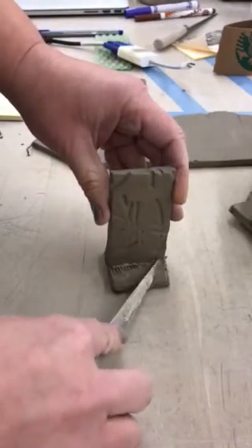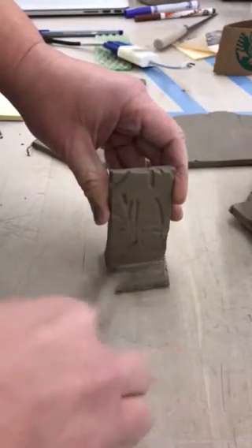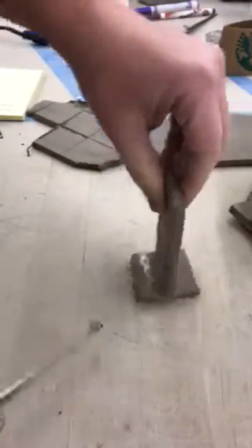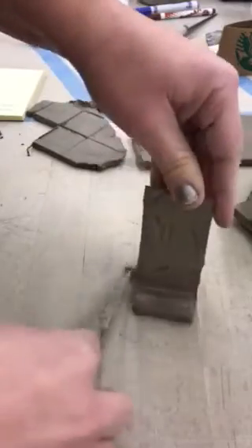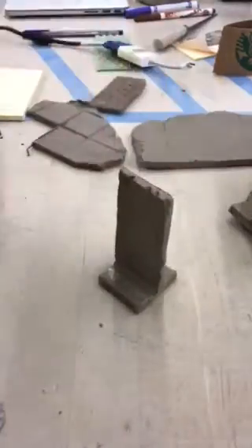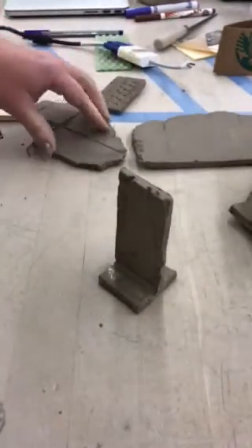Then I'm going to take a fettling knife or another tool and sort of blend the seam. That will not only make it look better but will add a little bit of strength — it's kind of like vacuum packing or zip-locking. Then the final thing I need to do is label all my test tiles.